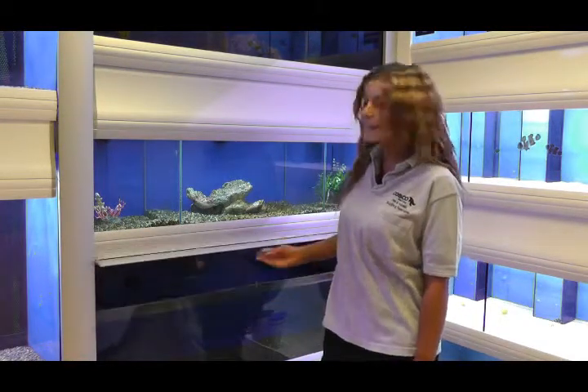Hi, I'm Katie from Casco and I'm here today to help you if your LED lighting isn't working. To test this, you simply have to go to the back of your fish racks to see if there's a loose connection.